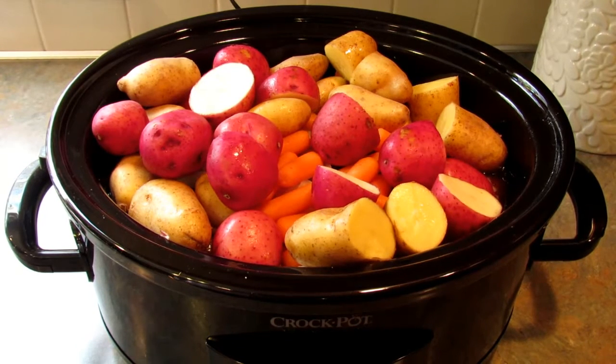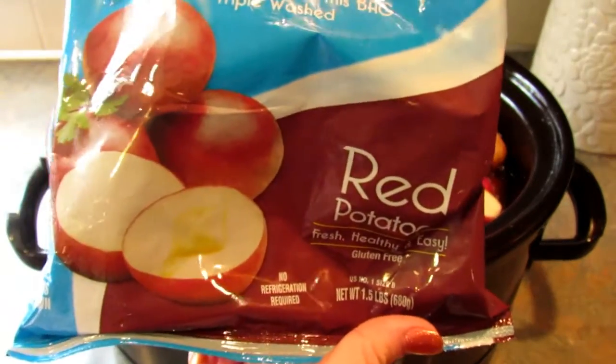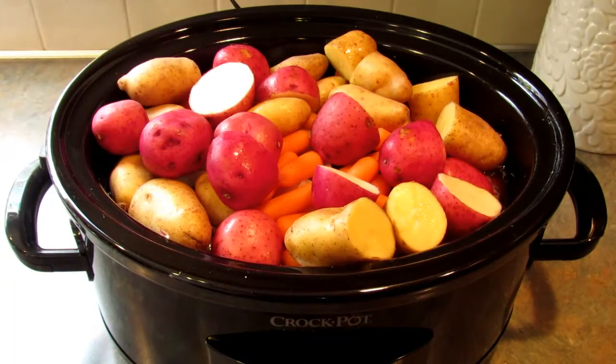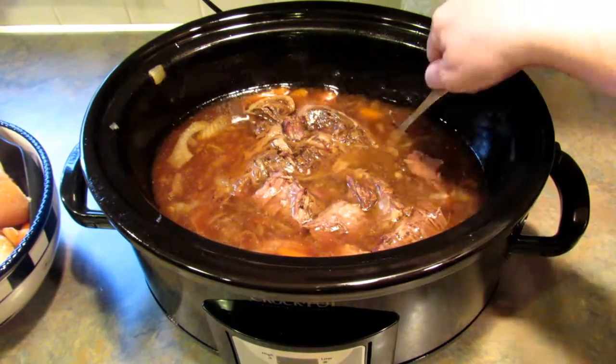So we're three hours in and I have added one pound of baby carrots and two of these little bags of potatoes — one of red potatoes and one of fingerling potatoes. That step is optional; we're just using these as the side dish. Here's the finished product — I took the potatoes and carrots out so you can see what the beef looks like.